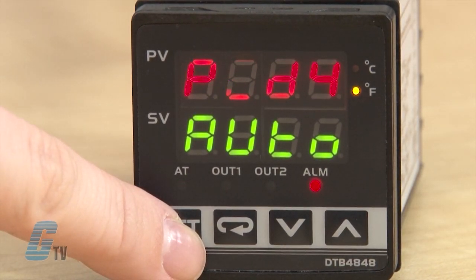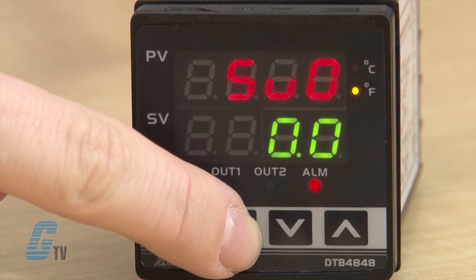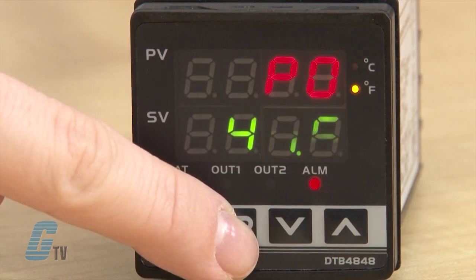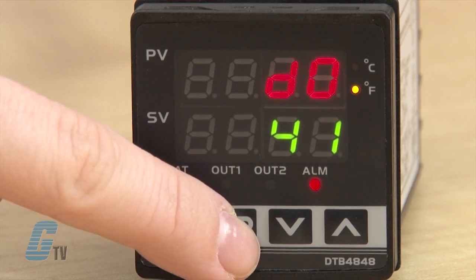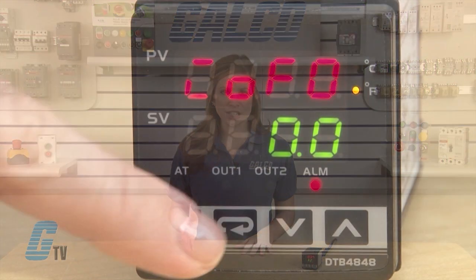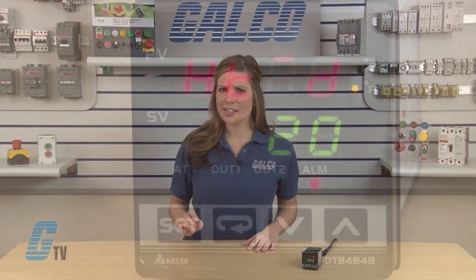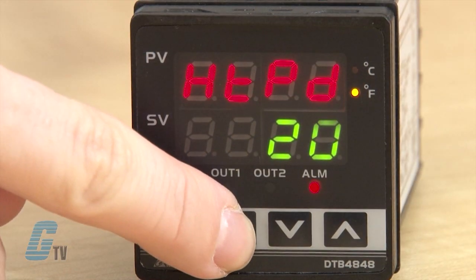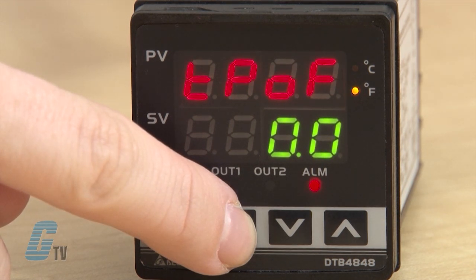The next values correspond to the PID mode. SU 0 indicates which group this is by the 0 value — had I put in a 1 for PID mode selection, there would have been an SU 1 instead. Scrolling through I have proportion band setting, TI setting, TD setting, and integral deviation setting. If the TI setting is 0, I can set the PD control offset setting. Since the TI setting was not adjusted, the next value to regulate is HTPD, or the heating control cycle setting. This could also appear as CLPD for cooling control cycle if the SHC setting in initial settings was changed for cooling control. The last setting is TPOF, which stands for regulate temperature deviation value.